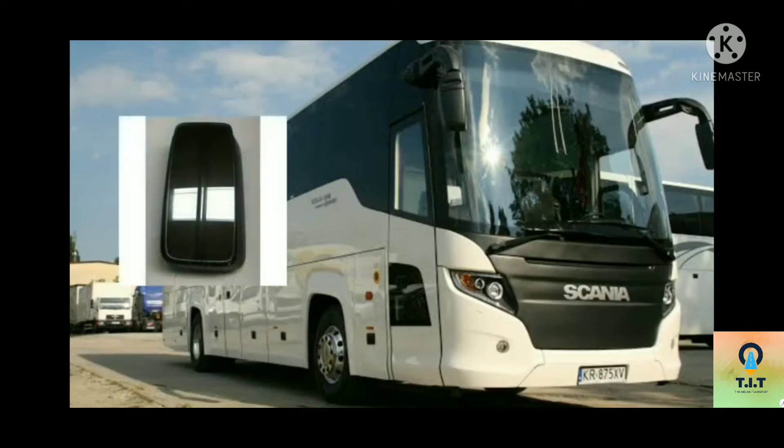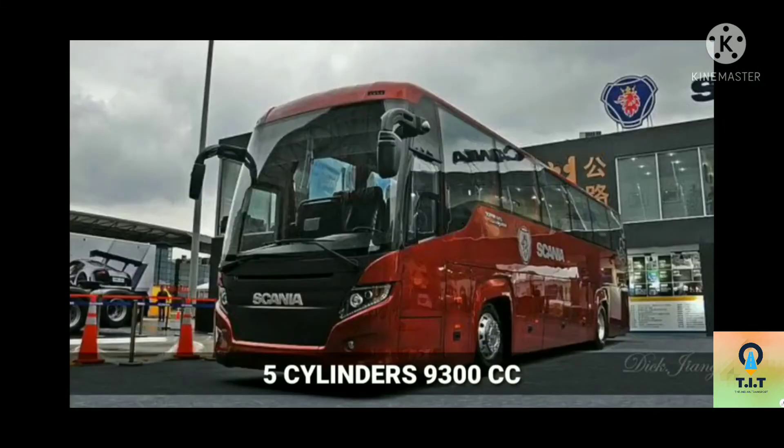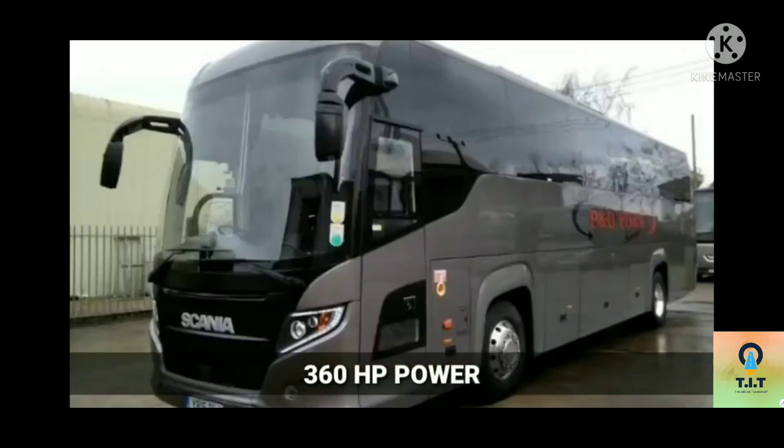We will see the engine model. The DC09112 engine: 5 cylinders, 9300cc, producing 360hp power.